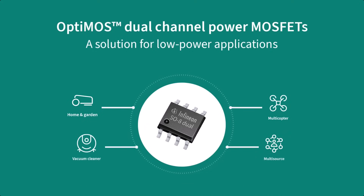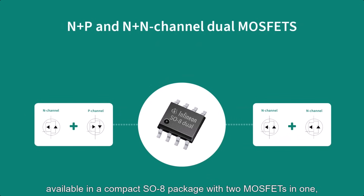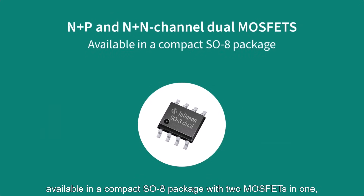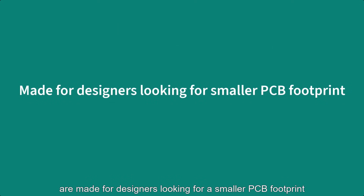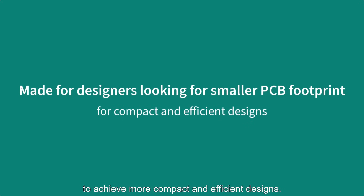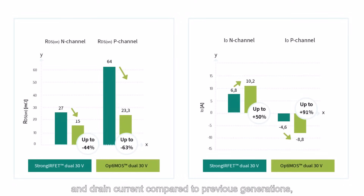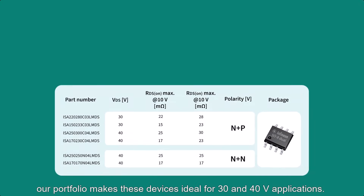The N+P and N+N dual channel MOSFETs, available in a compact SO8 package with two MOSFETs in one, are made for designers looking for a smaller PCB footprint to achieve more compact and efficient designs, with significant improvements in Rds(on) max and drain current compared to previous generations.